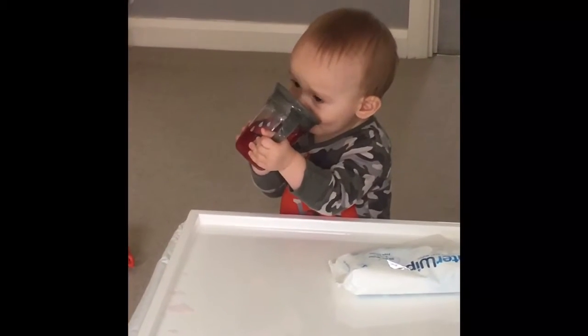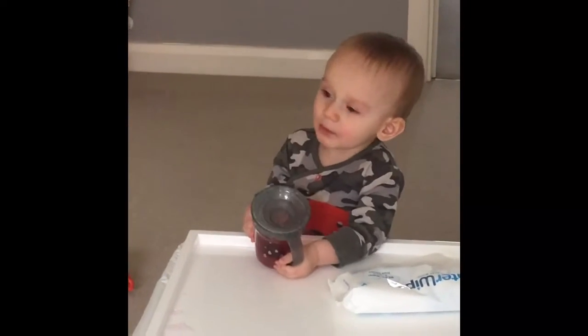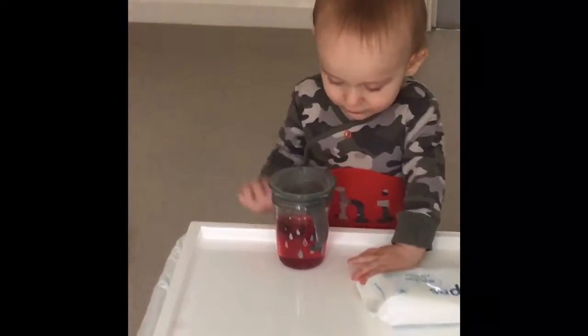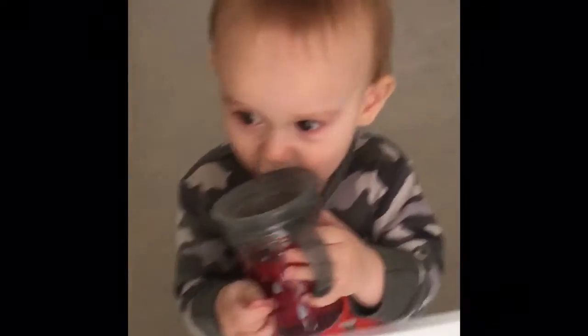This is Lewis with his Nuby 360 beaker. I really struggled to get Lewis to drink previous to having this beaker.